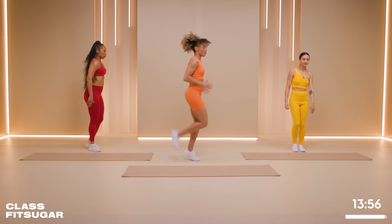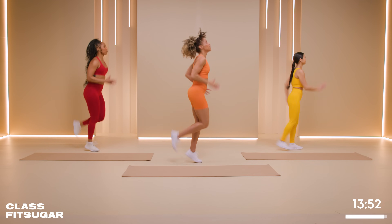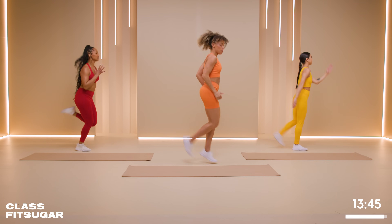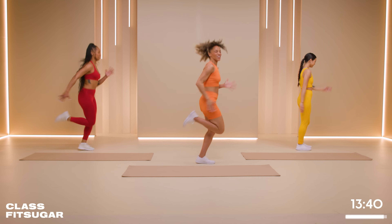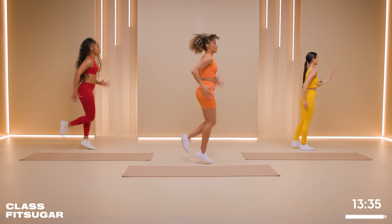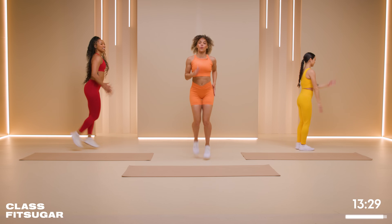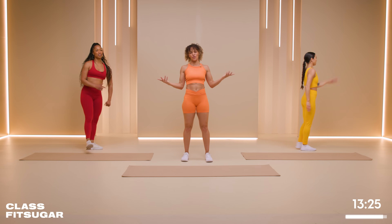We're going right into butt kicks. You have 30 seconds rest after this. There you go. Flex that toe — that heel comes right up underneath your butt. I'm feeling my quads already. 15 seconds. Drive those arms. I want you to envision like you're going on a run. This is our workout — it's a push workout. And rest. 30 seconds rest.